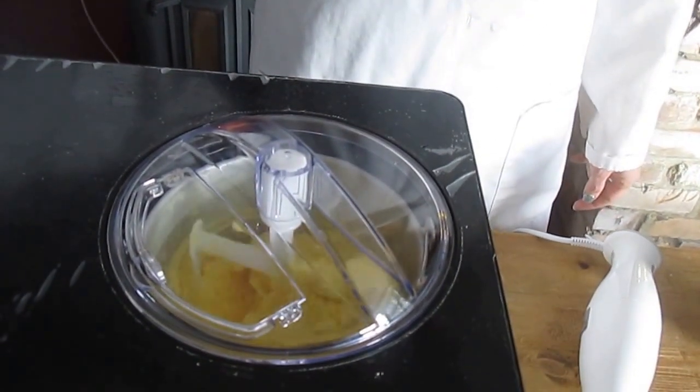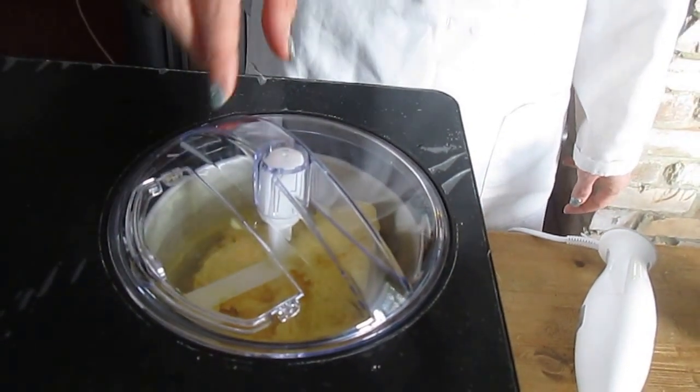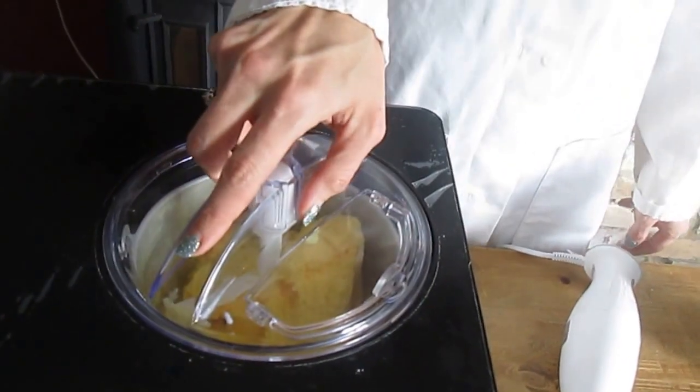After 20 minutes the machine will have finished. It's been rotating and the ice cream is now ready.